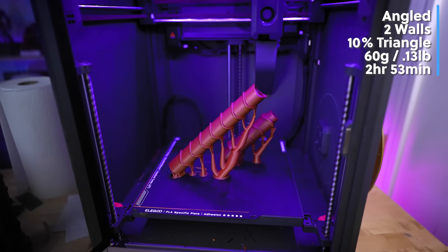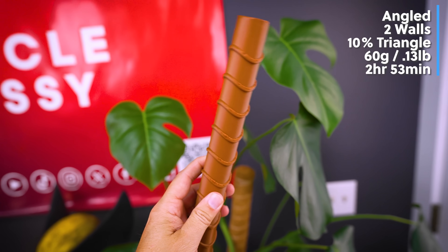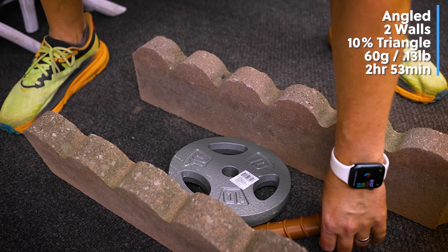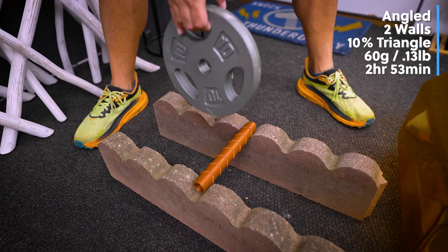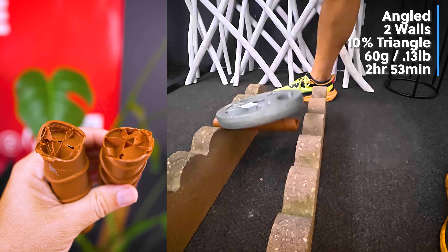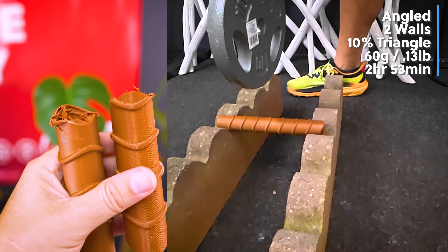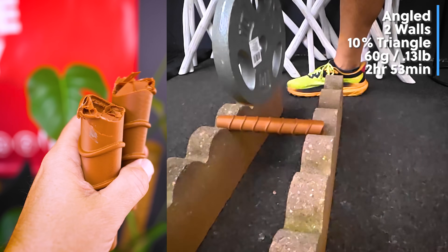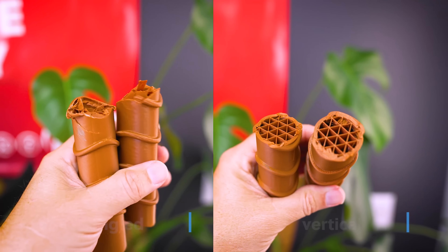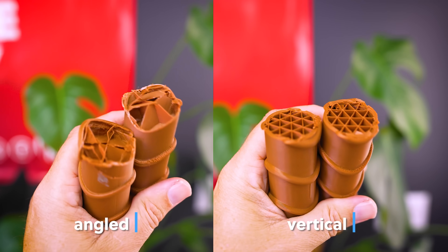I saw a lot of comments saying you should print it at an angle and it'll be much more durable, so we're going to test that out. The angled print actually held up on the first drop — it took two drops for it to break. What's really cool is that because it was printed at an angle, the print structurally held up much better than the vertically printed ones, which all split right on their seam lines.